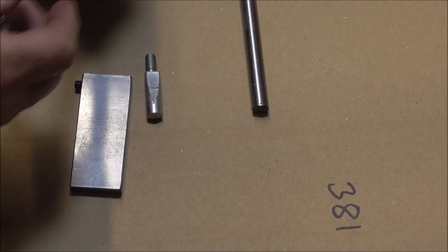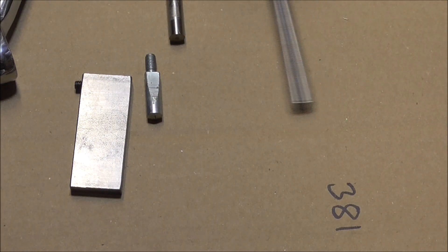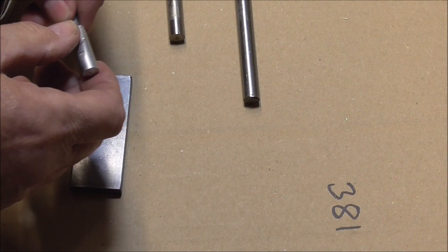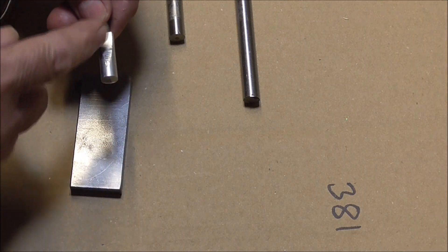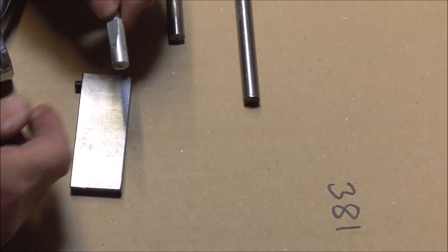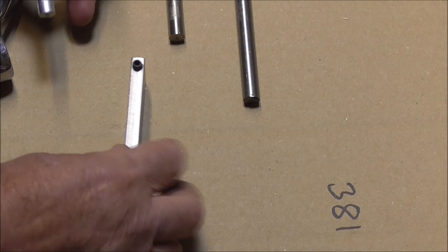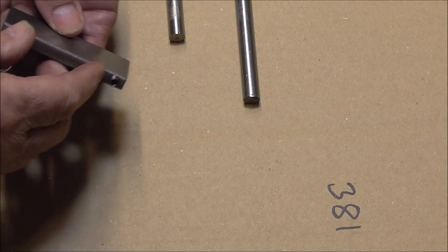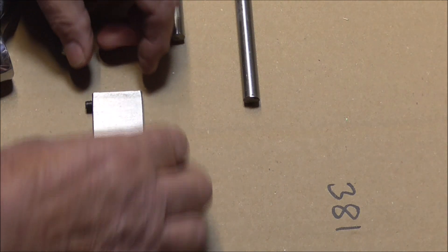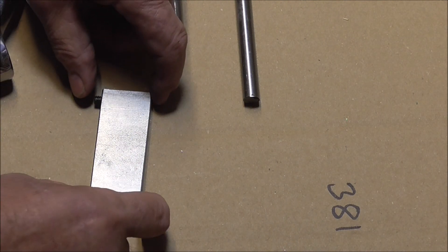I've made this oversized cotter pin — I've turned down a piece of 10mm stock to 3.81, which is the size I need, and I've now got to mill a flat on this part of the cotter pin. I've been guessing by trial and error, but the best way I've come up with is to make this little plate. I've drilled and tapped it and put a little grub screw in there, which allows me to alter the pitch of it when it's in the vice. I'll show you how I did that now.